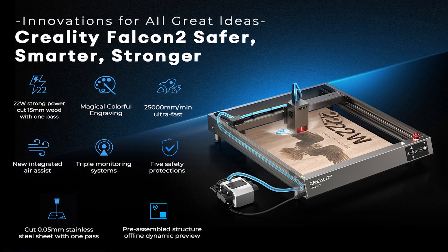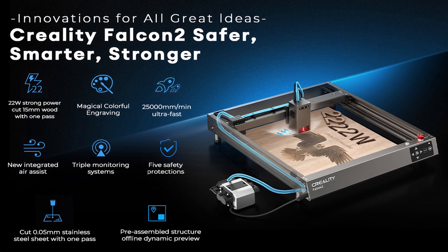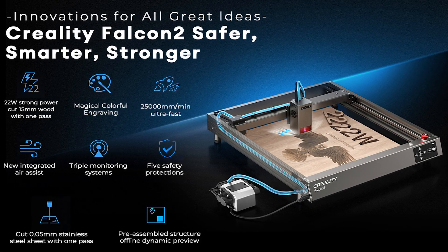Welcome to Dark Horse Workshop, everybody. Today we are looking at a laser from the people over at Creality, and it's the Falcon 2, which is a 22-watt laser cutter engraver with built-in air assist, which sounds awesome to me.